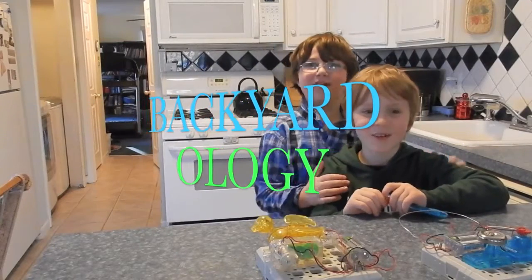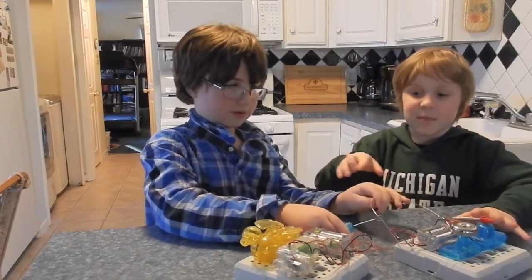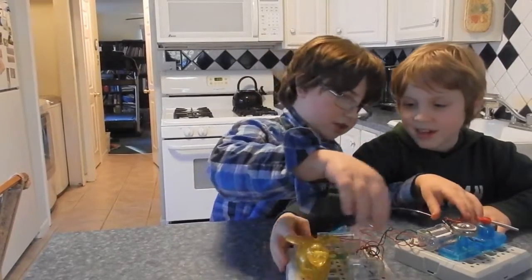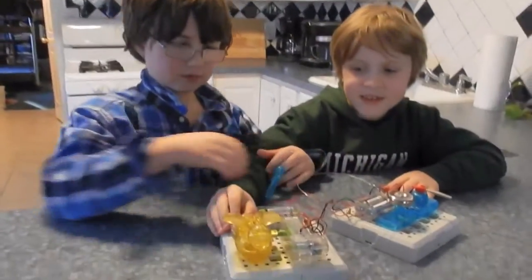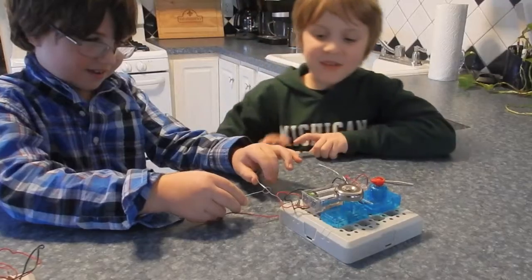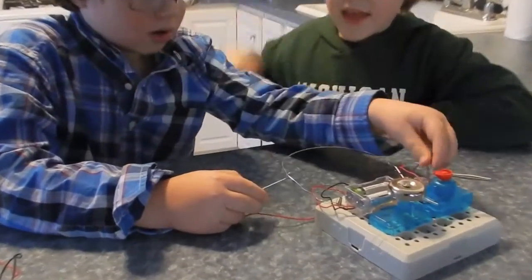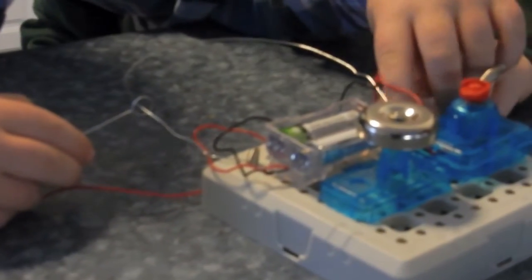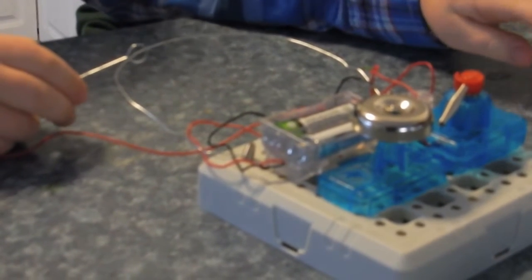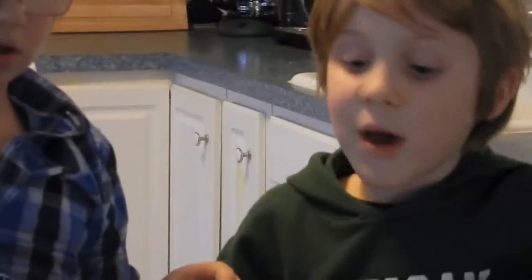Alright, we are with Owen again! I built these things at my grandparent's house. And one of them is this strange robotic duck, which has nothing to do with this. So you try to put it in like this, and then turn the switch on, and then try not to let the bell ring by moving this. So if you touch it, the bell rings.